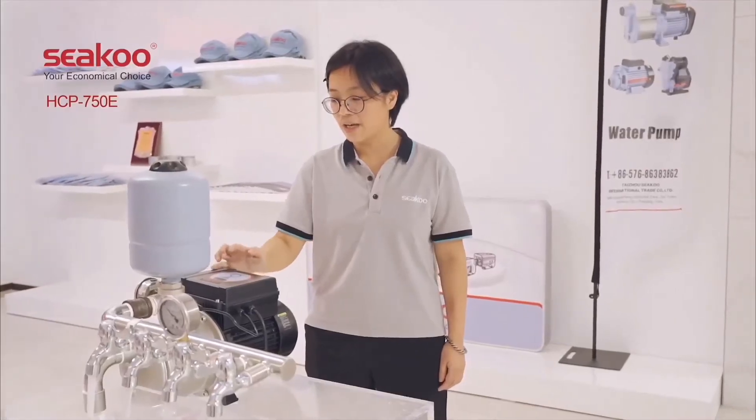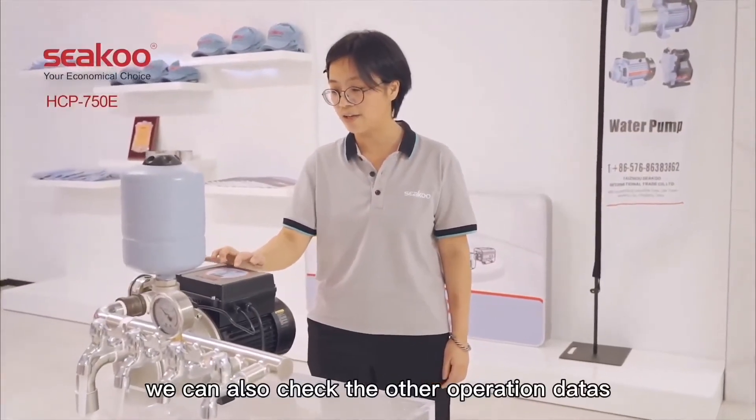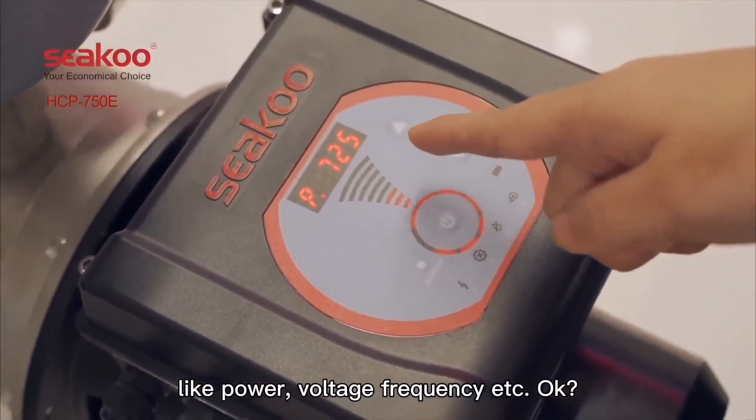By repeatedly pressing the setting button, we can also check other operation status like power, voltage, and frequency detection.